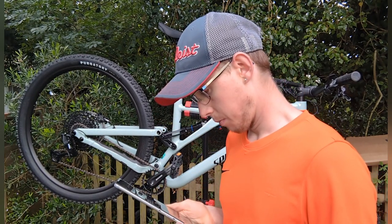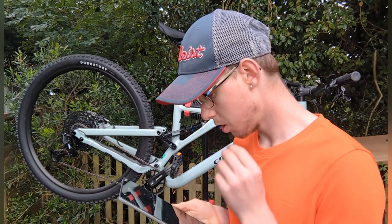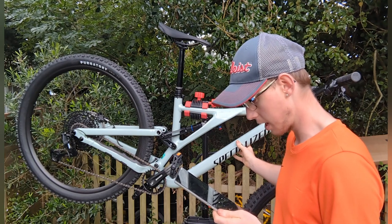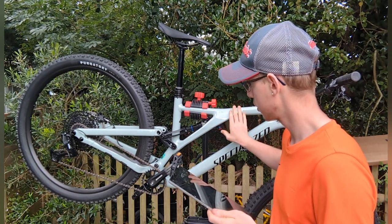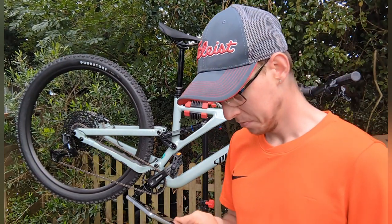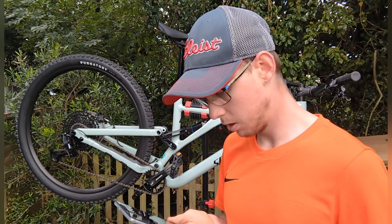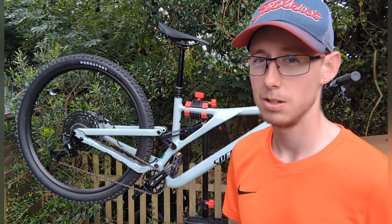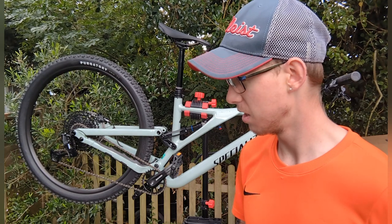There's a bottle cap mount inside the front triangle, so that's here somewhere. The color — I'm not too sure exactly what mine is called. It could be gloss White Sage because it's not black and it's not smoke — it's like a minty sort of color. I love the color. Warranty is a limited lifetime frame warranty and two-year Specialized component warranty, which is great.